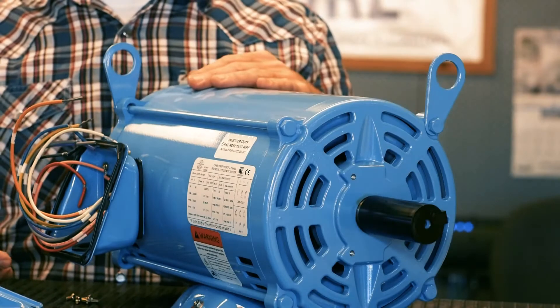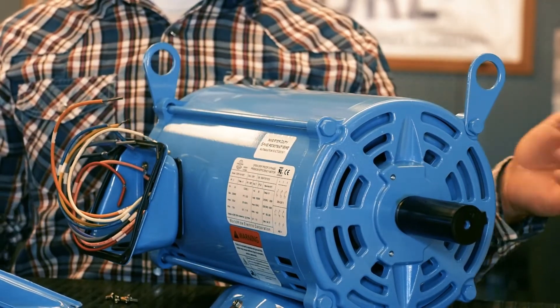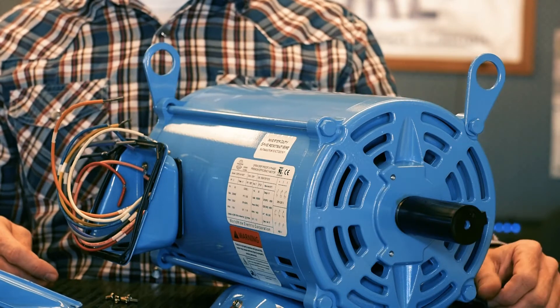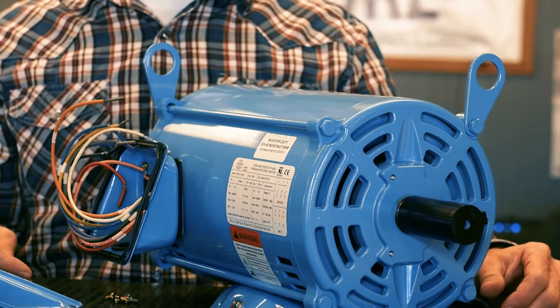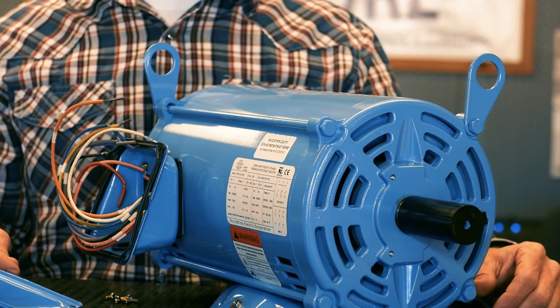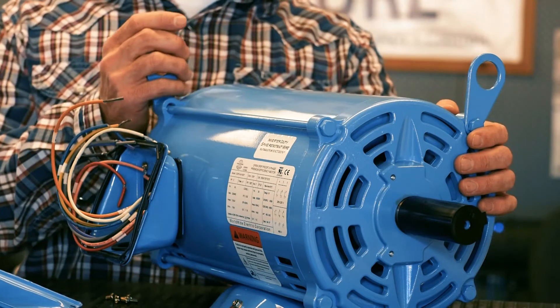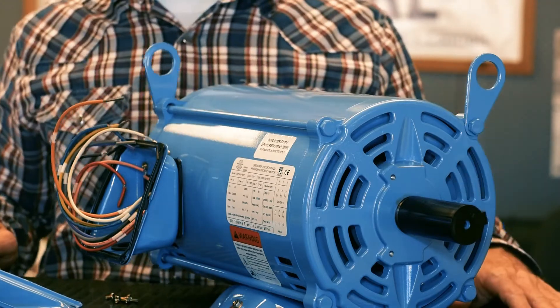Another great feature of this motor: you've got two lifting eyes. Typically a motor like this will have one small lifting eye in the center of the motor. This one gives you two points of pickup. It's safer, honestly, than one in the center, and it gives you a little more capability when you're trying to position and install this motor.